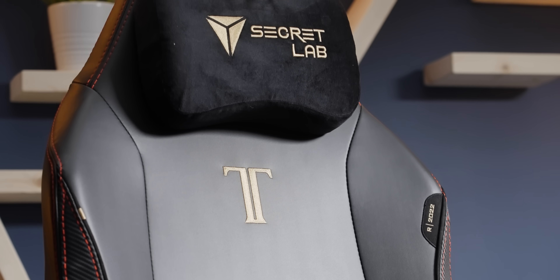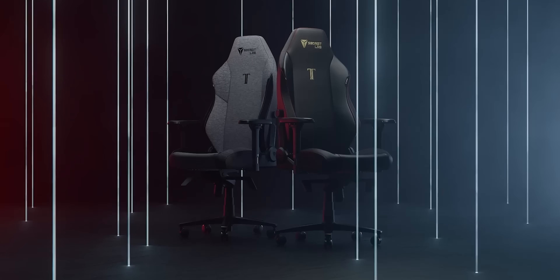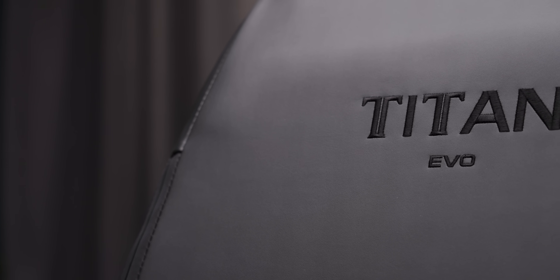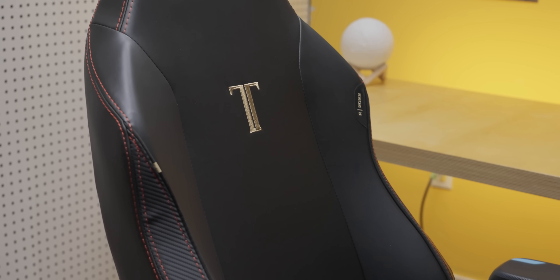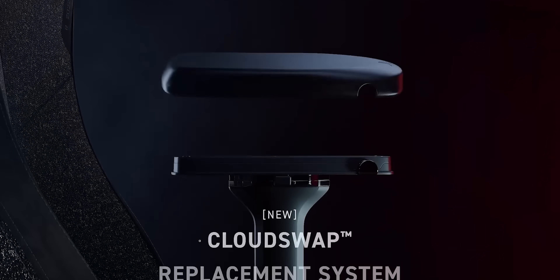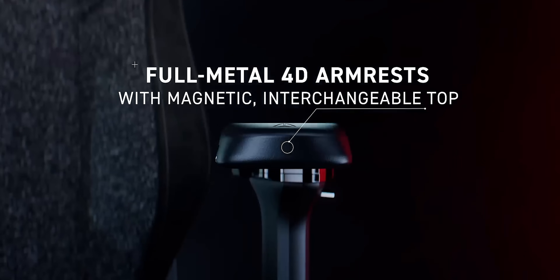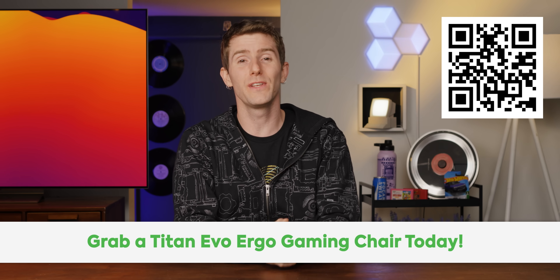And that's a good segue to our sponsor, Secret Lab. Upgrading your PC will bring enjoyment, but what your body will enjoy is taking the necessary steps to game or work in comfort with proper posture. Secret Lab's Titan Evo is designed from the ground up to help you sit in an ergonomically correct position, helping you extend those long game or work sessions. They offer multi-directional adjustable armrests and four-way lumbar support, and they look pretty cool too. Click the link in the video description to pick up yours today.